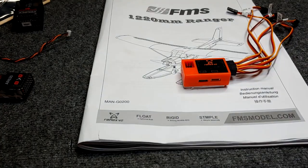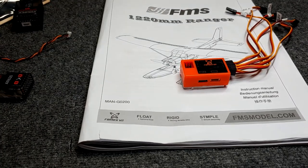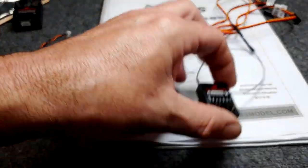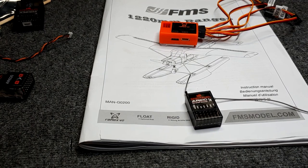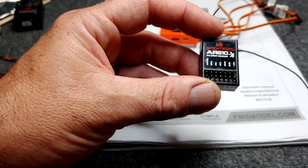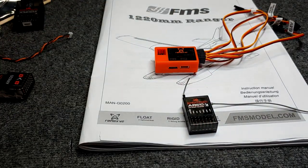The good thing about buying an FMS plane with a Reflex when you already have a Spectrum transmitter is you can buy dirt-cheap receivers and operate the Reflex. This tiny Spectrum DSM-X receiver is an AR610 — no stabilization, no Safe, nothing. It's the bare-bones receiver that does nothing but control servos from your transmitter. You can pick these up on eBay for probably $10 or less, and that's what we're going to connect the Reflex to in this video using an NX6.